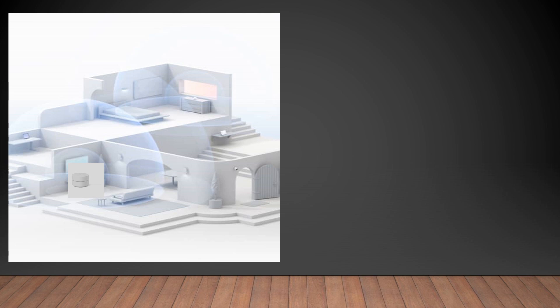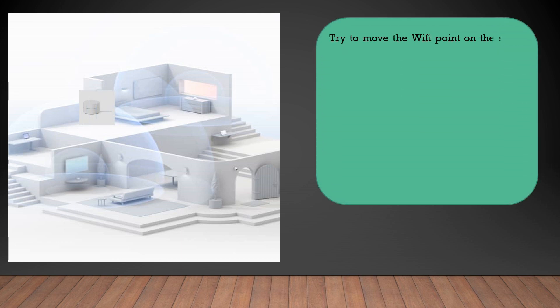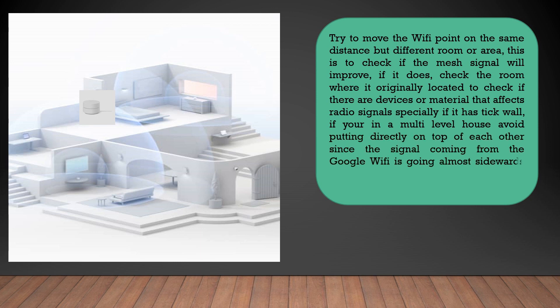We could also try to move them to a different location with the same distance. This is to check whether or not there would be an improvement with the mesh signal or mesh result. If we do get an improvement, try to check the previous location for any material or devices that can affect the mesh signals or mesh connection.